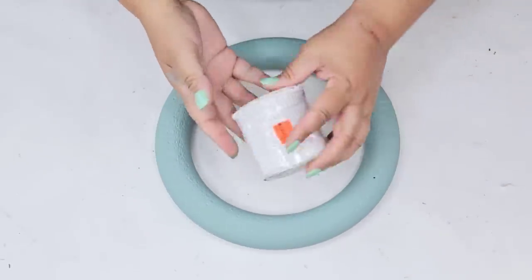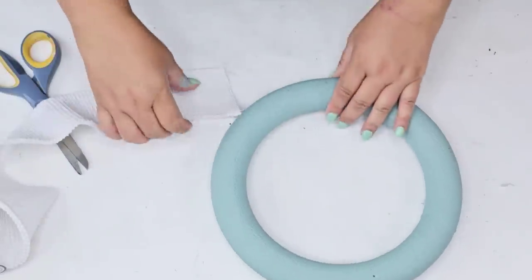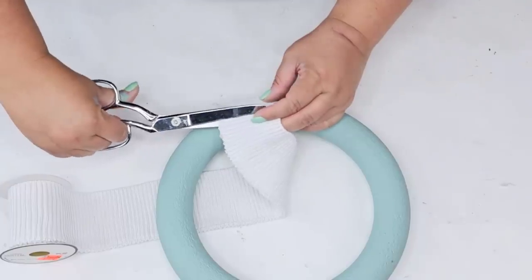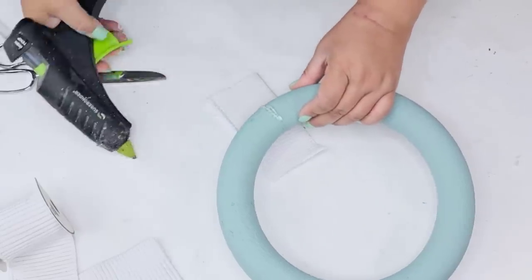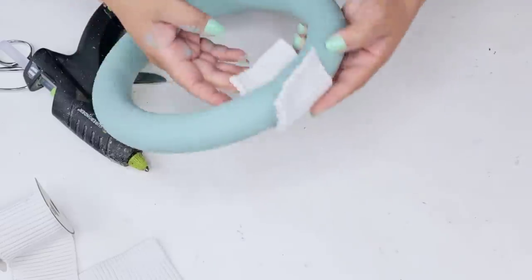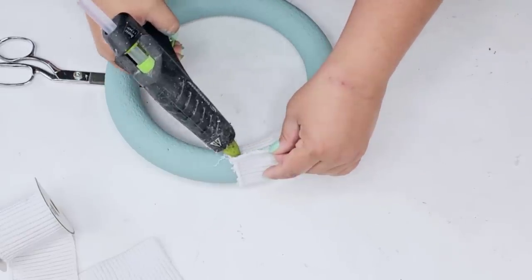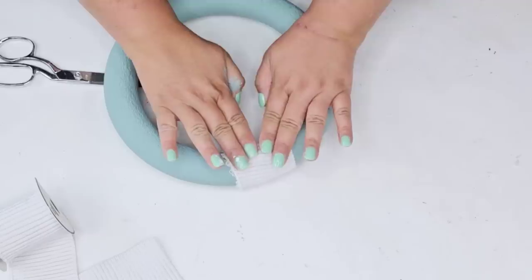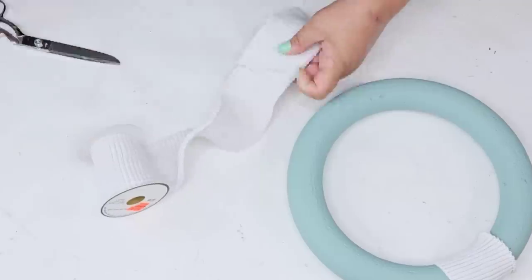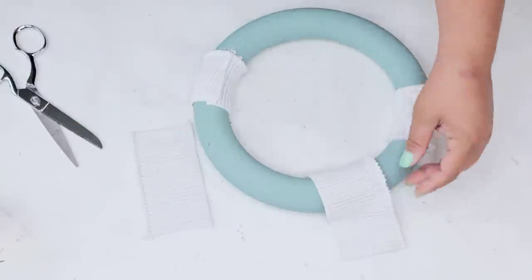Now we are going to use this ribbon. I found this at Hobby Lobby months ago on clearance, so I'm just going to use it. It's kind of stretchy — I just wanted something white. If you're going to recreate something like this, try to find a ribbon that is white, or you can also tape and paint as needed. I'm going to cut several pieces and wrap it around creating a nice even design all around the wreath form, placing one and then directly across placing the other one for a nice even separation.